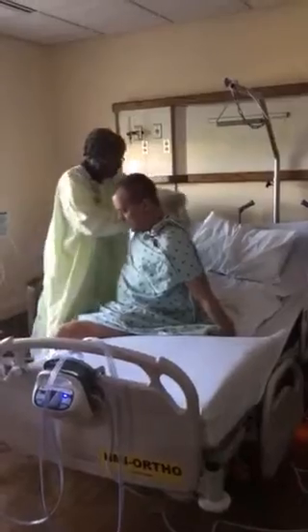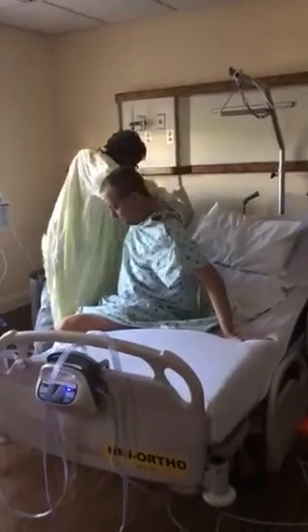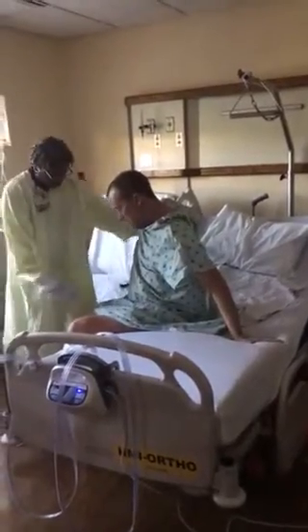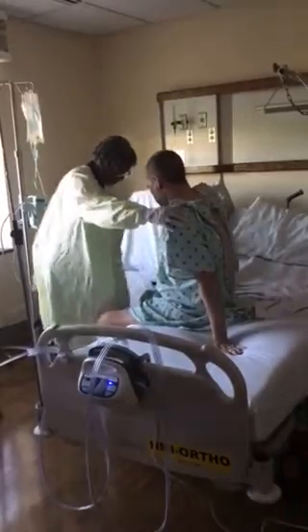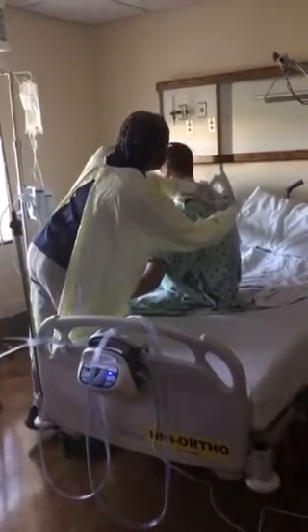Does that feel good being that way? Yeah. Can you get sort of turned? Yeah, right there. Good deal. Just sit like that, make sure you're not going to be dizzy or woozy.